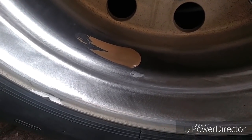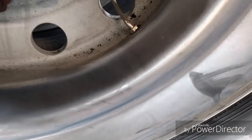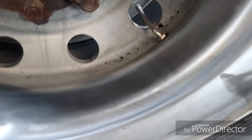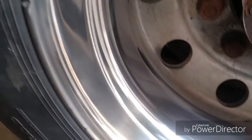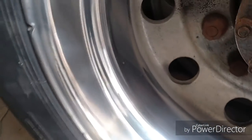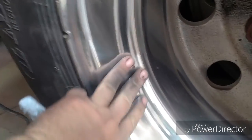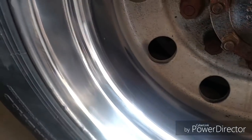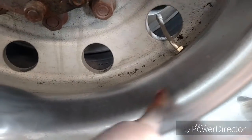I'm using the 3M Super Duty rubbing compound. It's a little runny — must not have mixed it well enough after the winter. I got a little splatter of buffing compound over there, but that's the little section I did after just a minute or two. It didn't take very long.